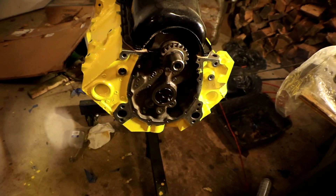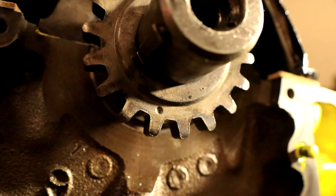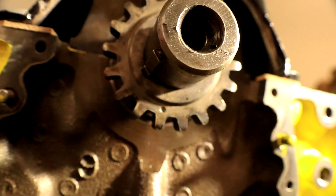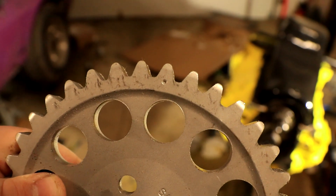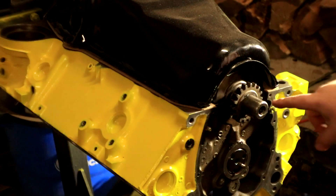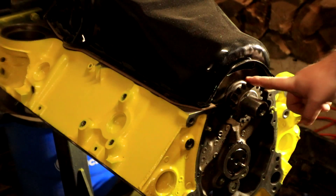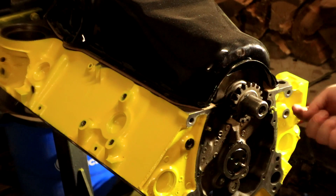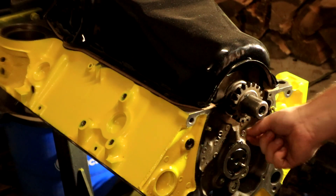Hence the need for a replacement. The first thing you're going to want to look for on your timing gears is this little dot right here. That's going to show you where your alignment point is on the crankshaft gear. And similarly on the cam gear you're going to look for the same little point. The timing point on the crankshaft gear should point straight down, and the timing point on the cam gear should point straight up — they're going to be point to point.